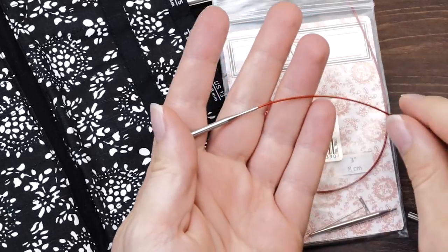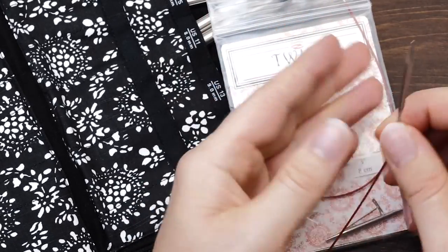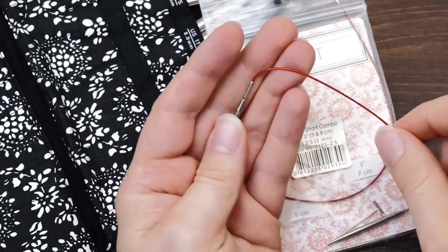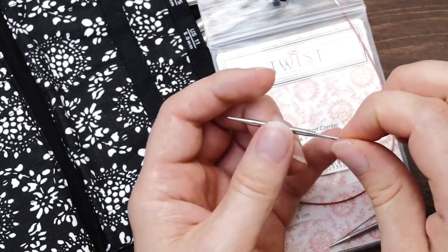I don't actually knit with them — I think they're supposed for sock knitters or so and I just can't make that work. However, these are the perfect stitch holder. So whenever you need to put some stitches on hold,